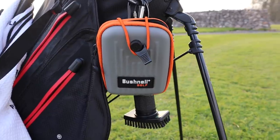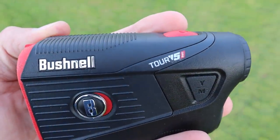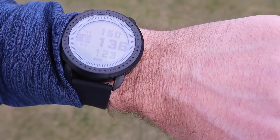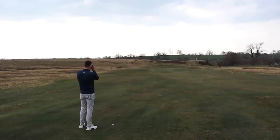For rangefinding I've got a Bushnell Tour V5 Shift which has slope technology that I absolutely love, with slope turned on today - obviously I can't use that in tournament play. I also use the GPS watch which is great for quick front, middle and back numbers. I use both depending on the shot; if it's a blind shot I'll opt for my watch.